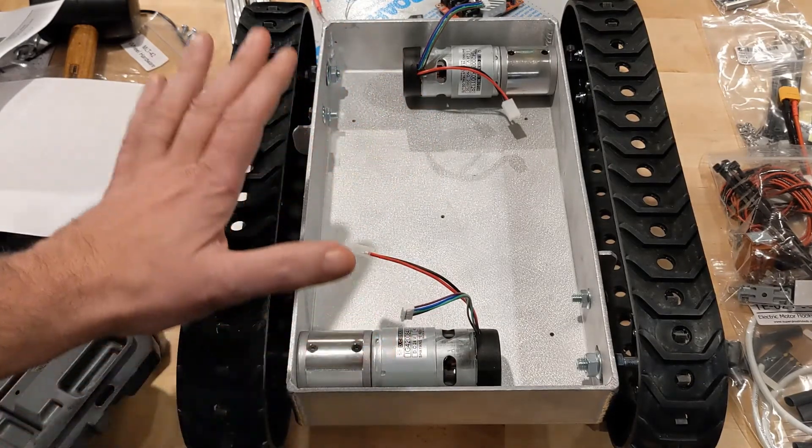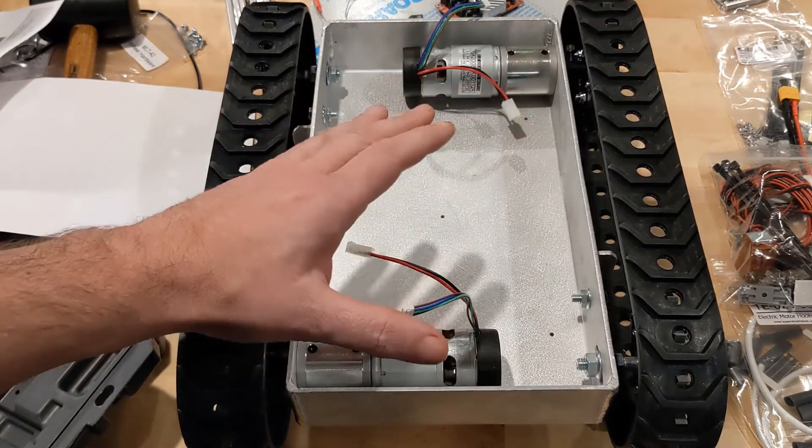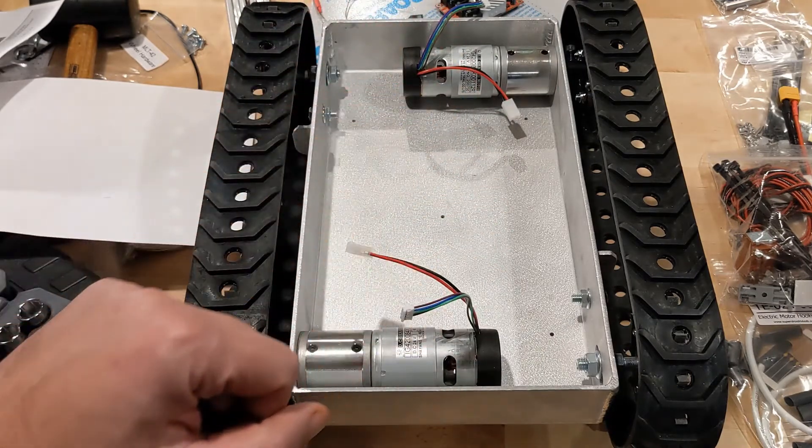So stick around — we're going to get this thing all together, get all the sub-assemblies routed and wired, add a bunch of sensors, add some logic, and things like that. Hopefully it'll be a lot of fun. Thanks for watching!